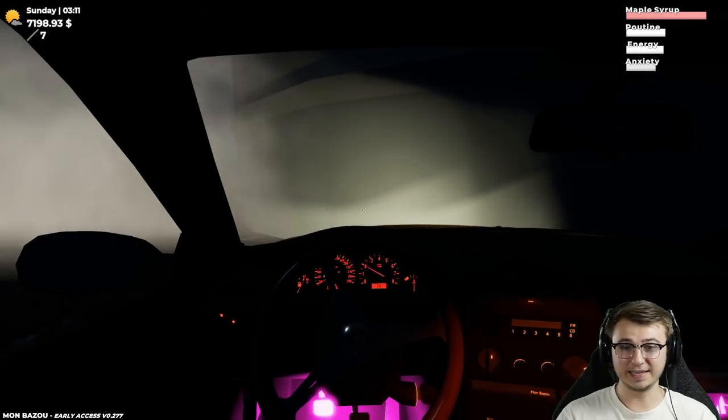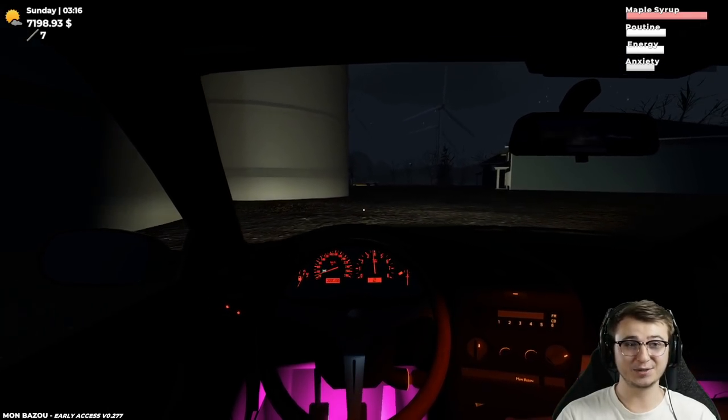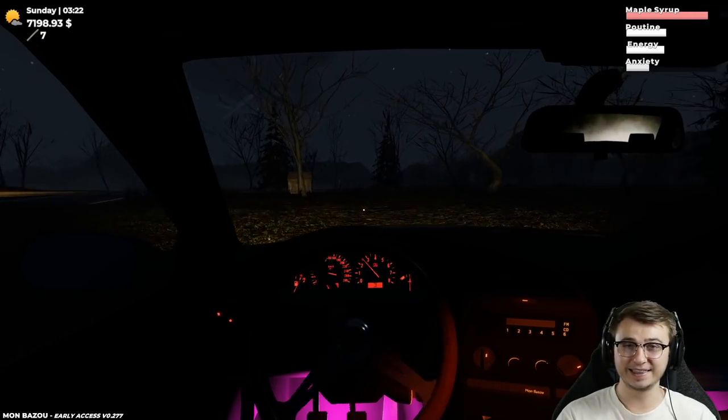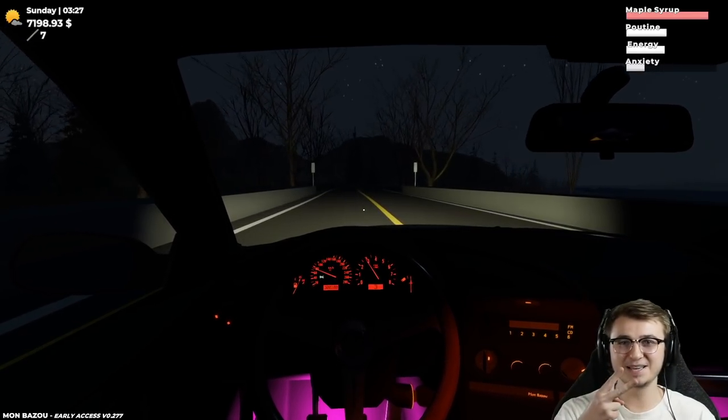Ladies and gentlemen, I think that is probably where we're going to have to wind down this episode for today. But as always, if you guys did enjoy, please leave a like, leave a comment, help support the dream by smashing that subscribe button. I will see you in the next one — thanks so much for watching, guys. Peace.